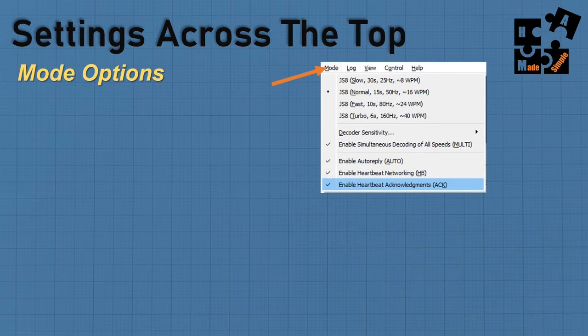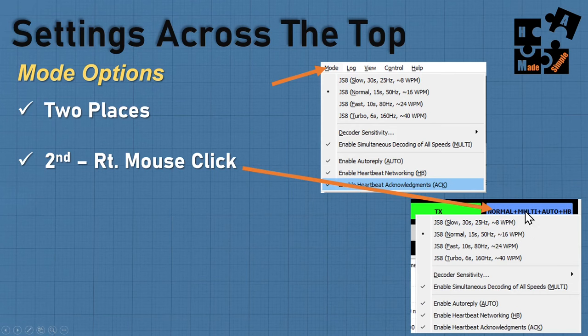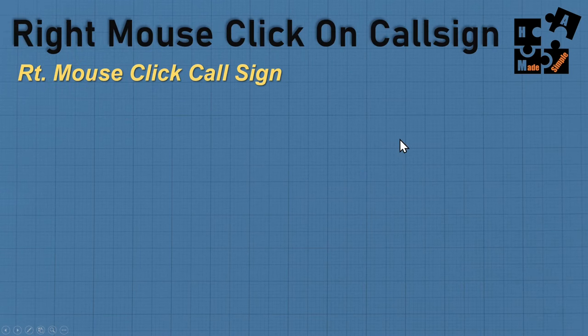Under mode you see the same screen as right-clicking the speed button — it's a duplicate. I always have it set to normal. I only try slow under the worst circumstances because JS8Call is so good if you get the time delta down — I pretty much work at normal and fast. Make sure enable auto-reply is checked here as well, which we set earlier in the file settings. Some settings appear in multiple places.